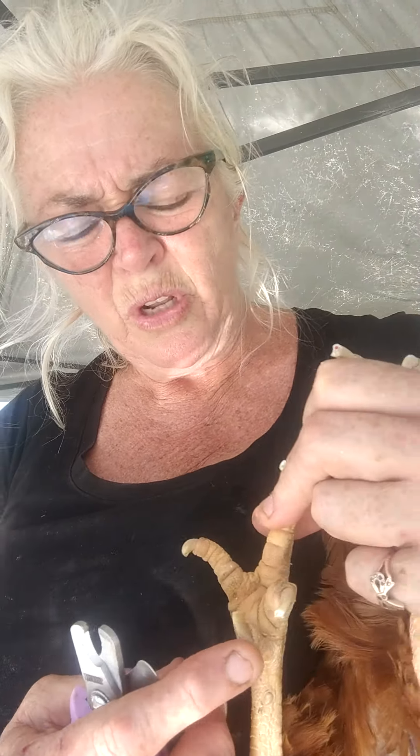See how that one was actually pressing into her pad? This one here too — when I got her, it was pressing right up in like that. So those ones we definitely give a clip to, as I have with the rest.